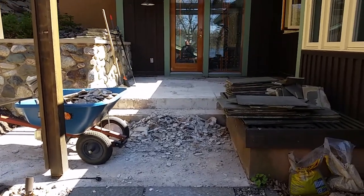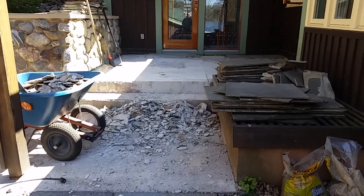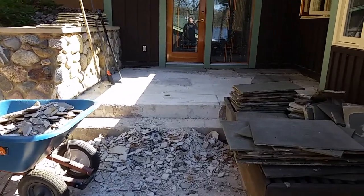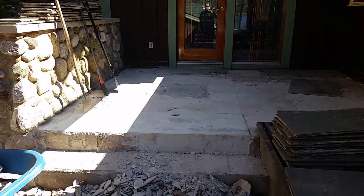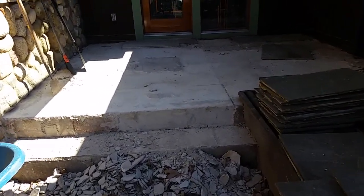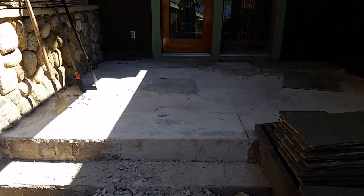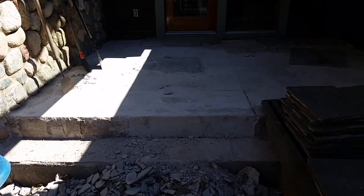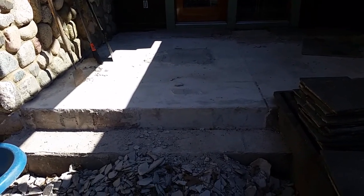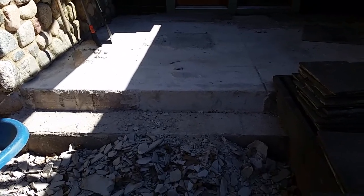The customer is looking to have his front entryway redone in bluestone. They previously had thin veneer bluestone here but it started to pop free because it was done incorrectly. We are proposing to relay this entire area using one and one-half inch wet set of the full range gauged bluestone. He wants to have the colors in it. The treads are one foot deep, and for the risers we will use bluestone as well.